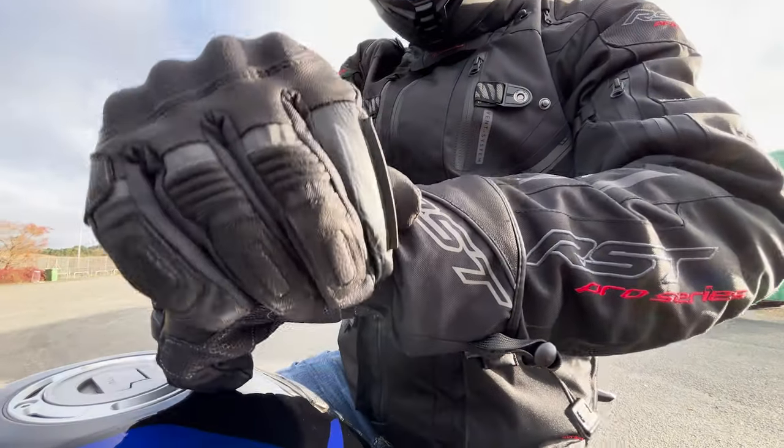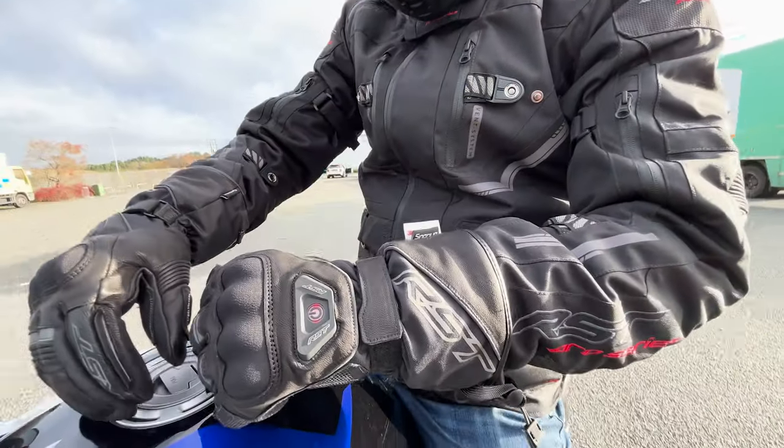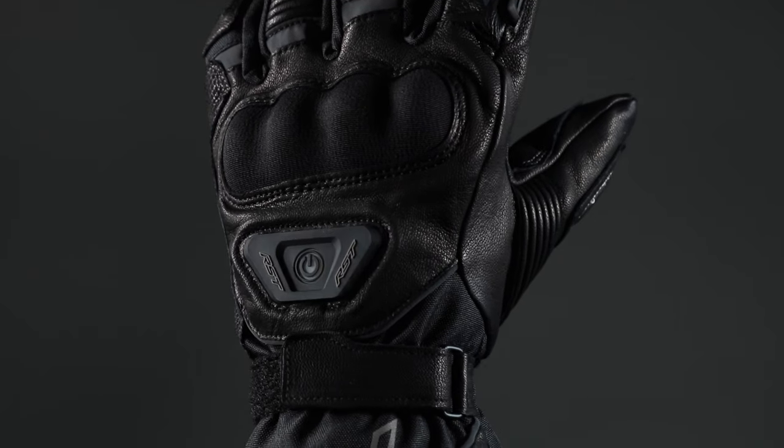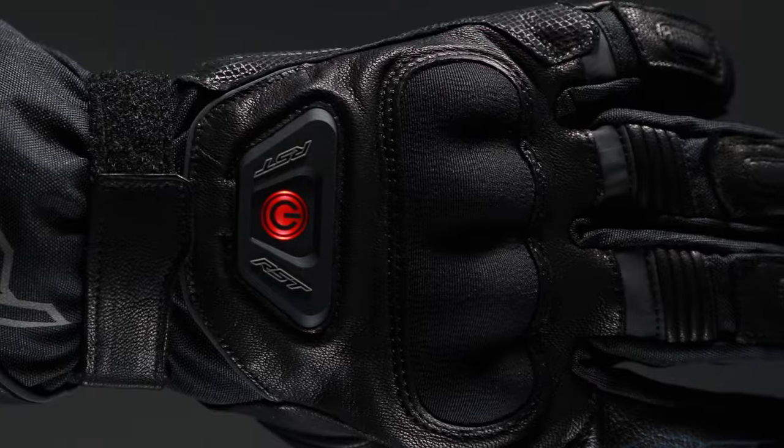They sport a hook and loop closure strap and wrist strap providing a personalised and precise fit, as well as reflective detailing for added night visibility.